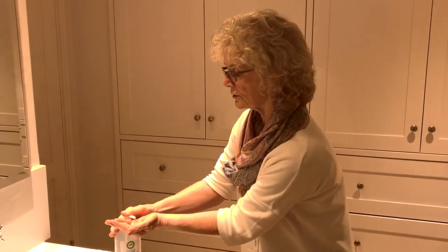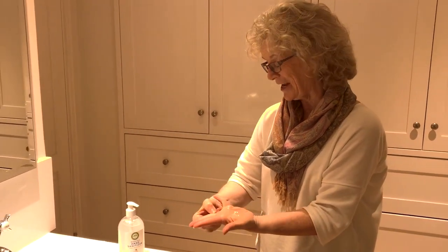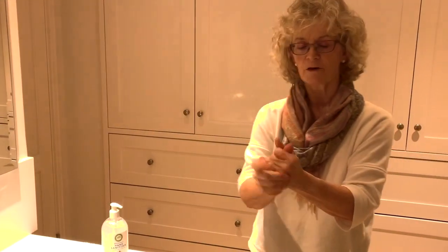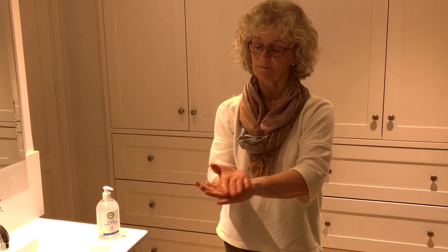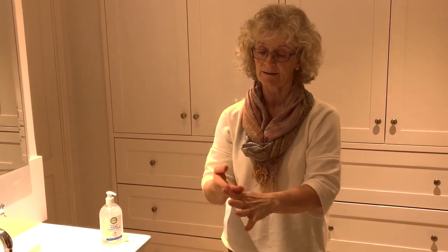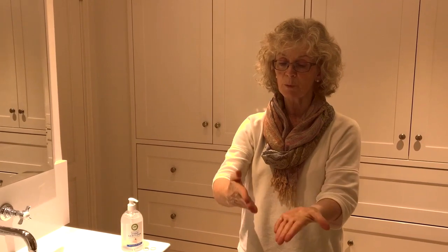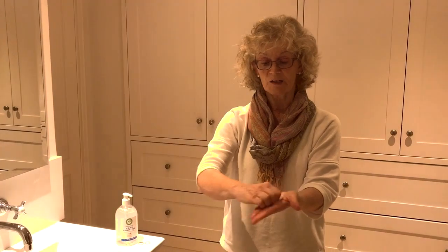What I really want you to do is take a good squirt of this, about five mils. Take your rings off first, then rub it vigorously all around your hands. Make sure your hands are covered — palm to palm, both backs of your hands, inside and outside your fingers, and this little area between the fingers which gathers bugs quite a lot.